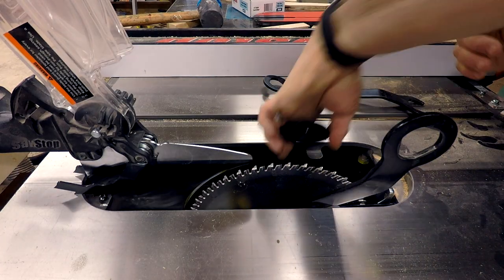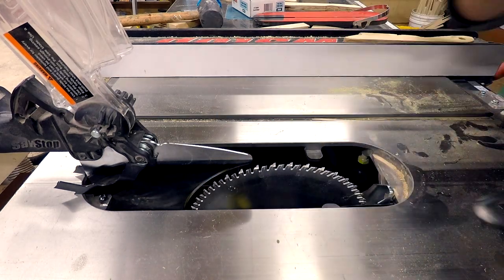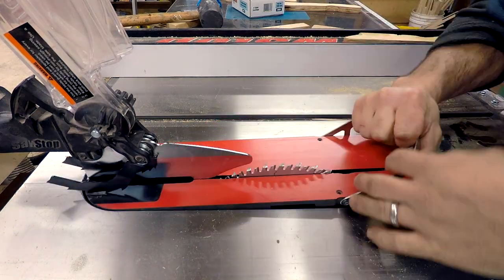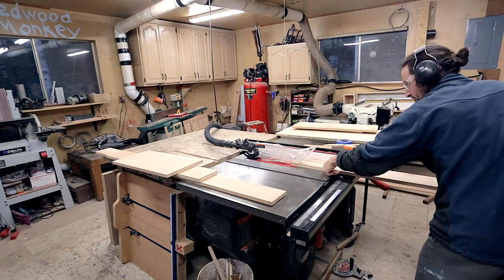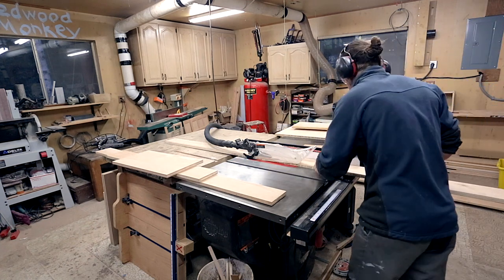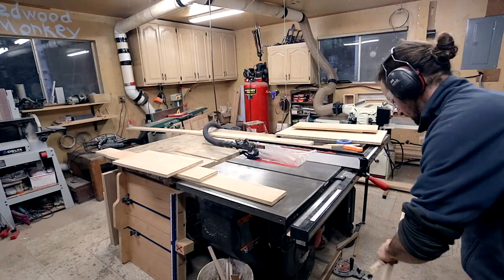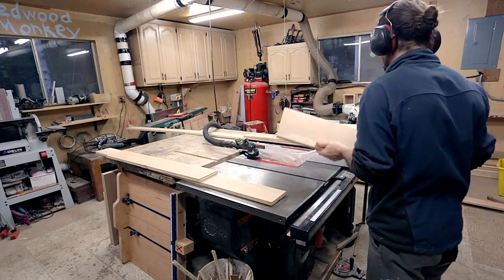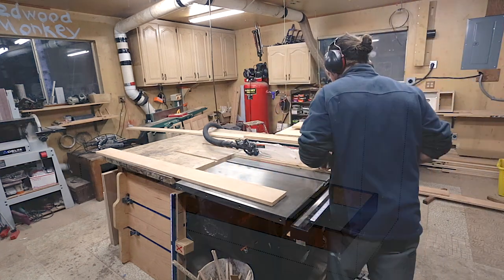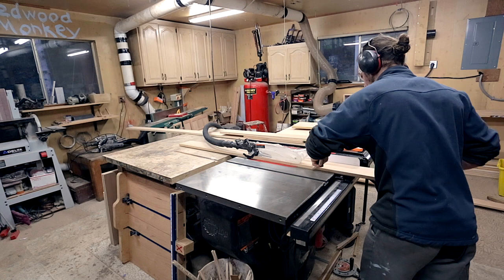Before cutting plywood, I swap out to my dedicated plywood blade. It has a lot of teeth and leaves a much better finish than the combo blade would. I then rip and cross-cut the plywood pieces, labeling each with a piece of blue tape. I generally use the off-cut pieces left over from cutting the side pieces of the body. This helps maximize my plywood use. I also use cheap plywood for the portions that will not be seen.